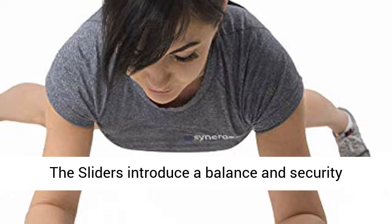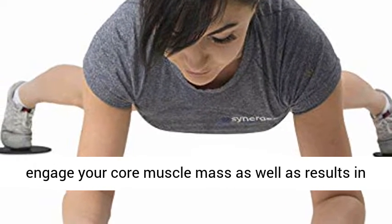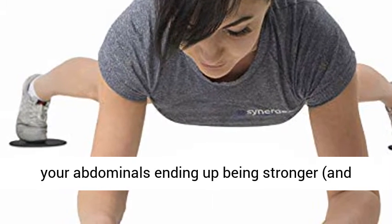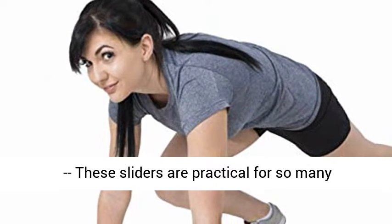The sliders introduce a balance and stability difficulty to every movement, which forces you to engage your core muscles and results in your abdominals becoming stronger and better-looking than ever.